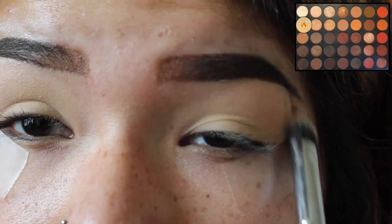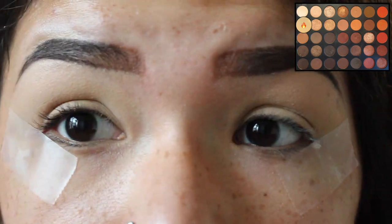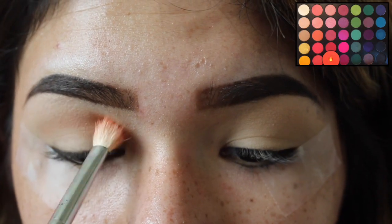So I went ahead and did my brows off camera already, and I went ahead and set my eyes with my concealer from Maybelline. So I'm just going in with my Morphe E14 and using the banana shade from the 35O palette from Morphe and packing that on there.